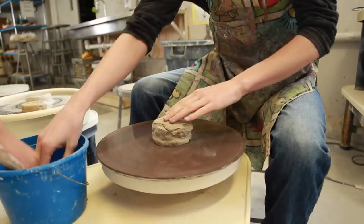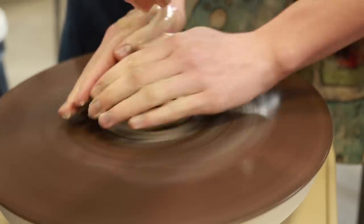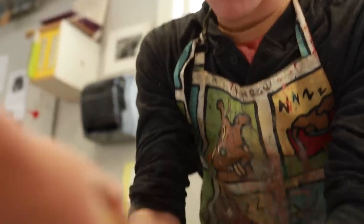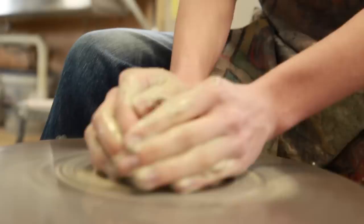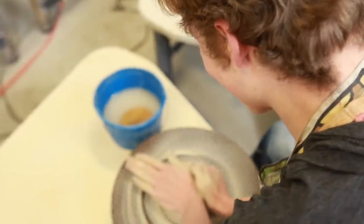Get some water. Come on, Caleb. Then, like here. Doing the water for me because I'm not good at multitasking. I'm off to a great start.